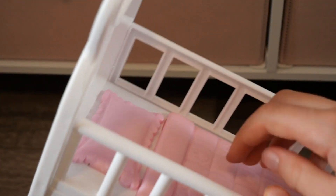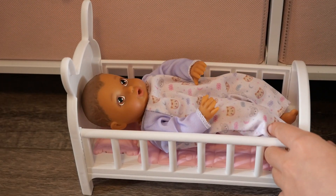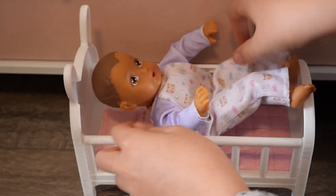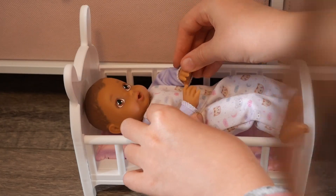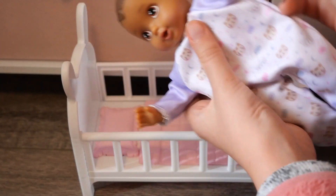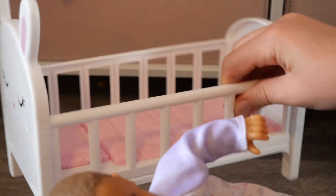One thing I wish is that the pillow and blanket were fabric so you could remove them — these are plastic, and if you pop them out it leaves a hole, so that's one thing I wish they'd change. Also, the crib is a bit too small for the doll — her arms don't have much room, and her legs just kind of stick out because it's not very spacious. I wish it were a bit more roomy, but overall it's a pretty cute bed.